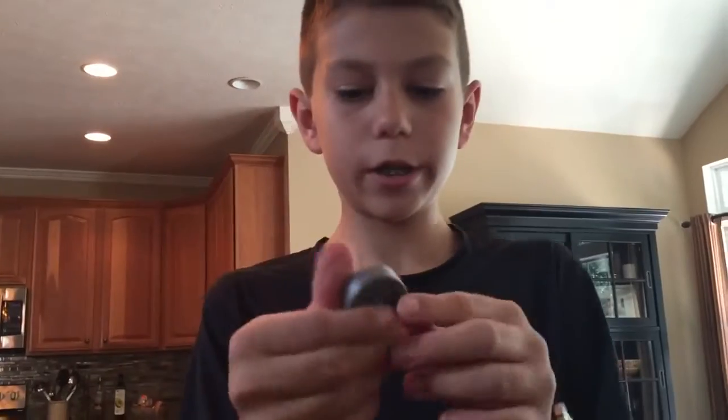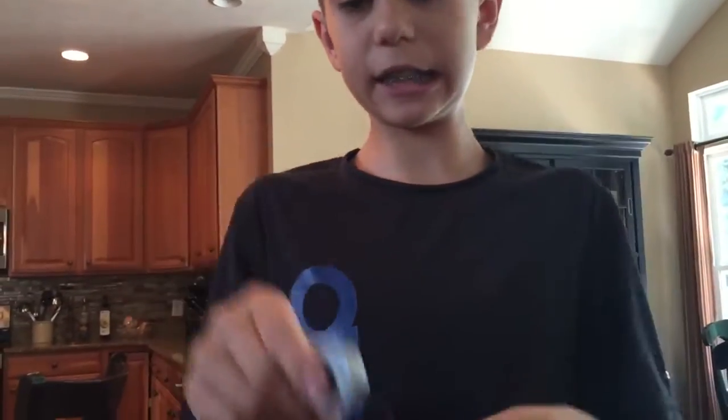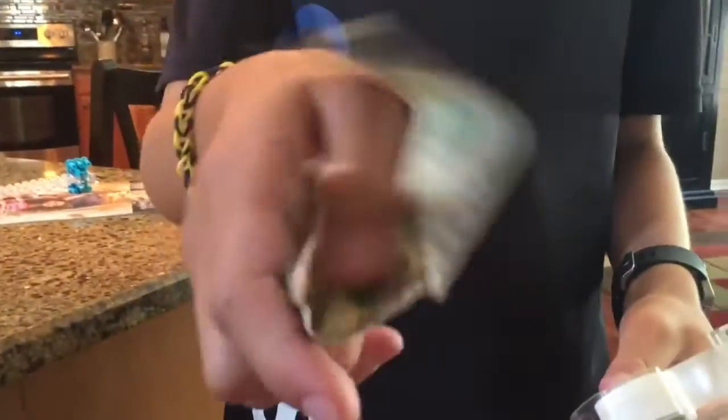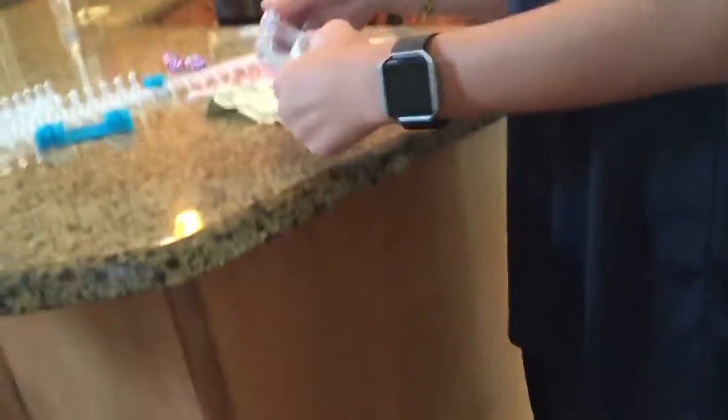Today it's not really a prank, it's a prank review. This is the Money Snatcher. Basically all you need to set this up is the Money Snatcher, tape, and some money.